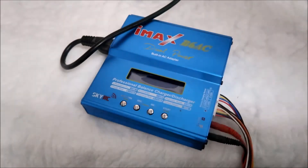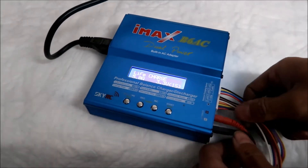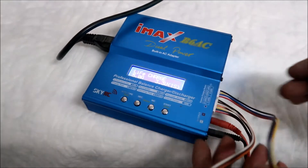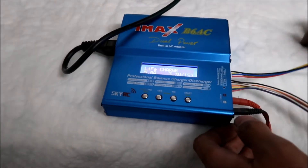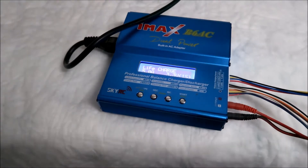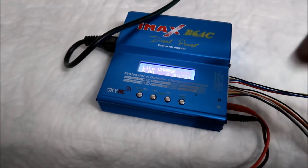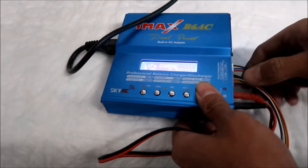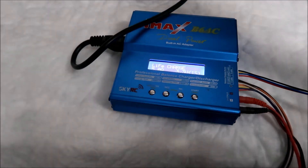I have these extension cords here for the balance cords, but we're not going to use them because it'll only balance up to six cells and we have eight cells. If we had a 4S setup we could probably use it. There are two banana plugs on the output — this is the negative and the positive. Make sure you don't mix the wires up because they're banana plugs.